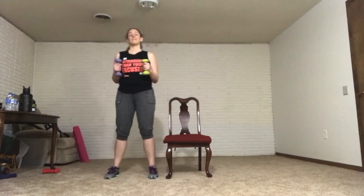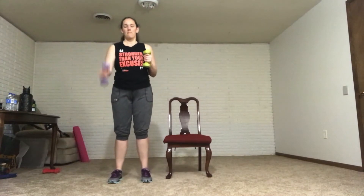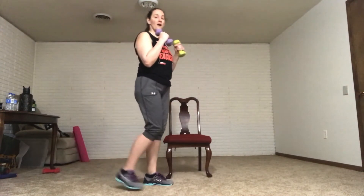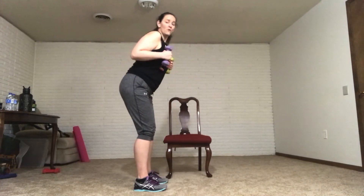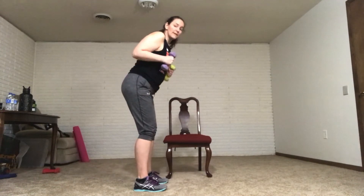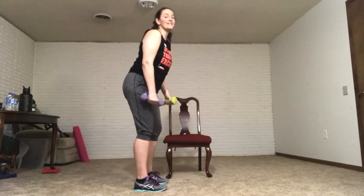We're going to ring our bell and do that kickback one more time. Triceps — taking it back and in. You're keeping that back nice and neutral; you're not hunched over. If you are hunched over, you may hurt your lower back. Keep that belly tucked in, engage those core muscles. Control your arms and rest.